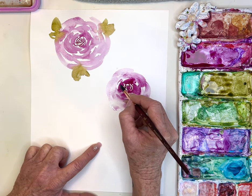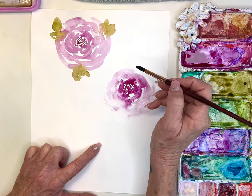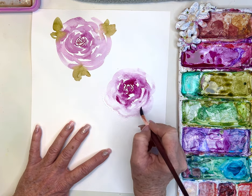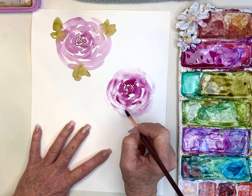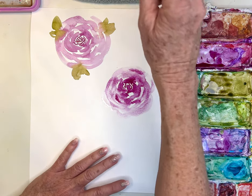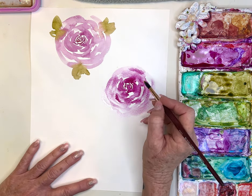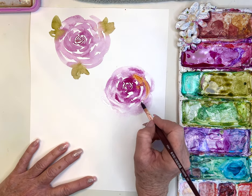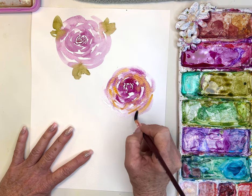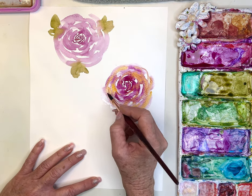I'm going into the center to soften a few of those brush strokes, then going in with almost all water. While it's wet, I touch in a little bit more of that pink and let it spread. Be very aware of how much water you've got on your brush — if you have too much it's going to turn into a big blob. Now I'm going in with some cadmium yellow and orange — again not too much water, just damp.